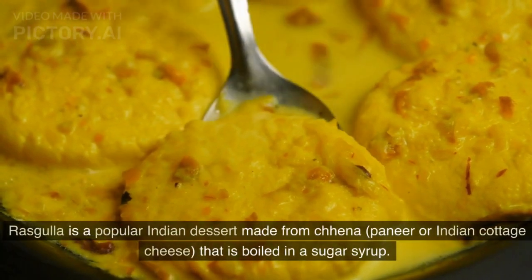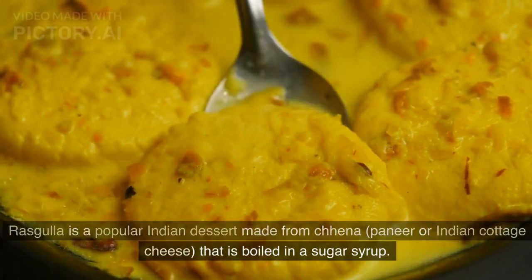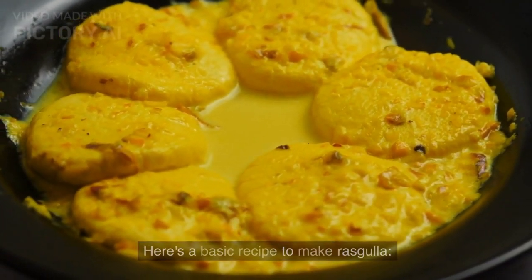Rasgulla is a popular Indian dessert made from chenna, paneer or Indian cottage cheese that is boiled in a sugar syrup. Here's a basic recipe to make Rasgulla.